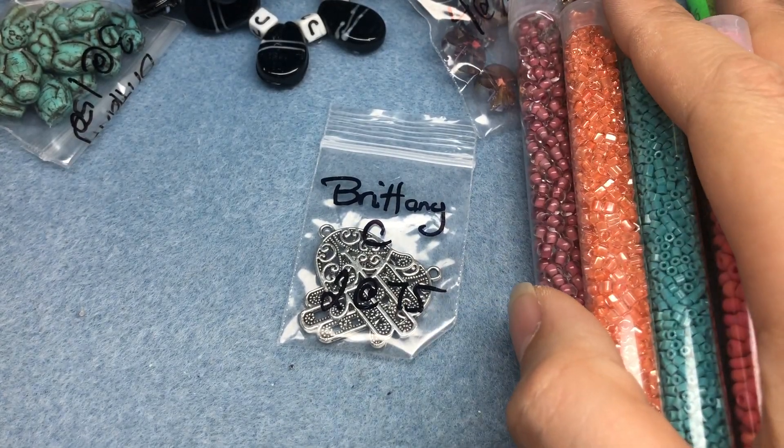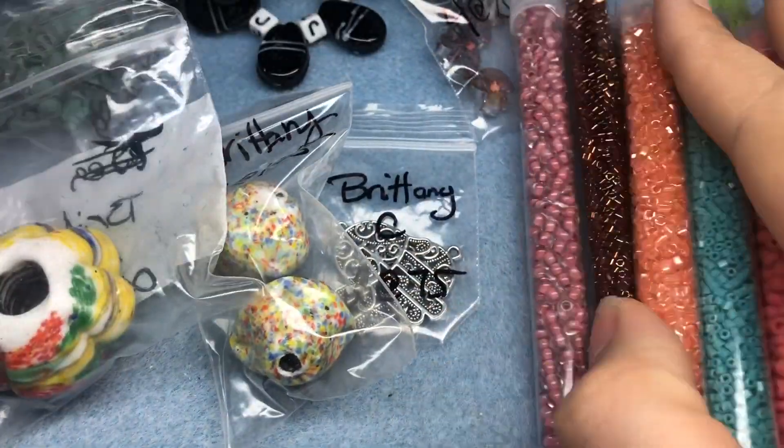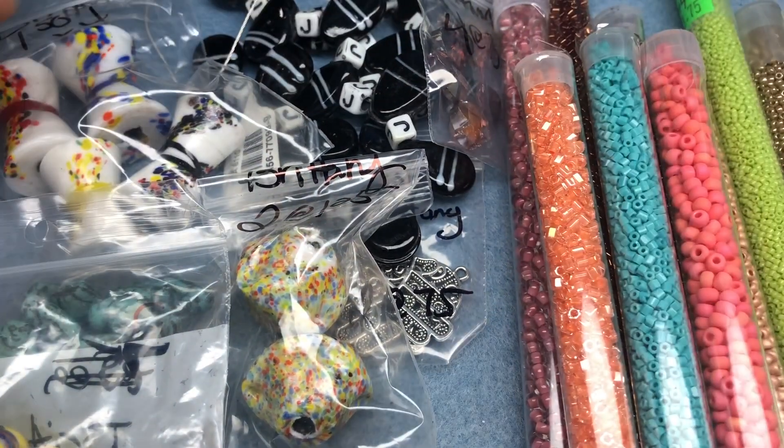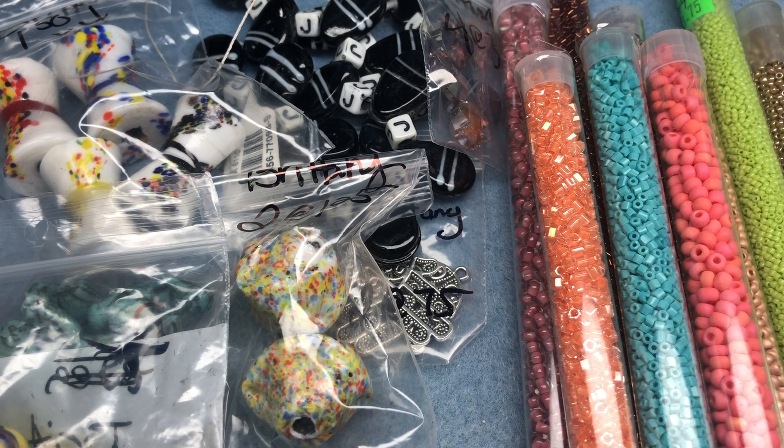My favorites were these, followed by this, and then the seed beads. But everything made me super happy. Thank you, Tracy. Everybody check out her Facebook bead group — I will link it in the description. Let me know what your favorite thing was. And I hope you stay tuned for Goldie. She's super cute. Bye-bye.